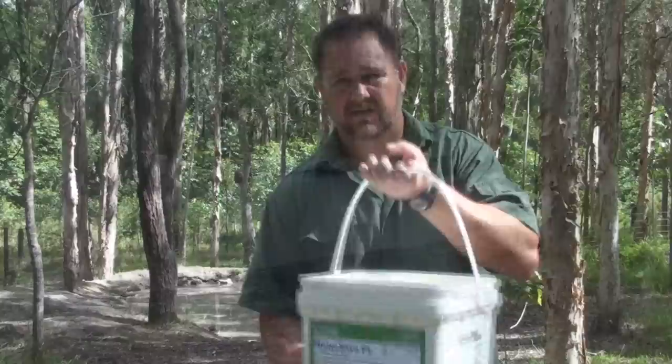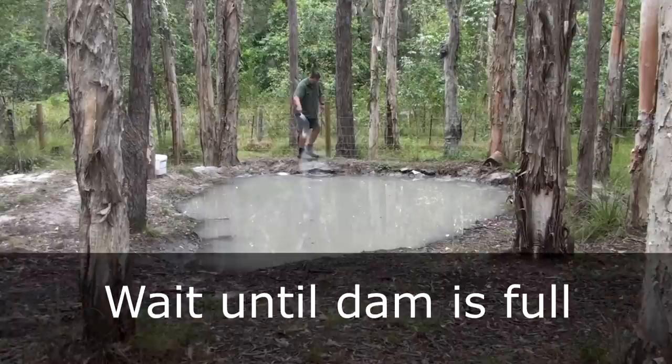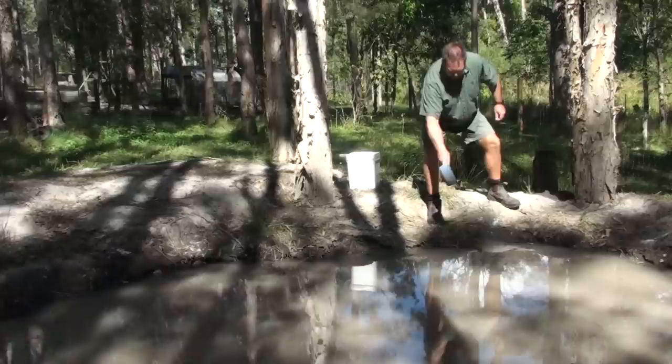All you simply do is use 100 grams of this stuff per square metre — that's the overall generic way to use it. But I really concentrated my powder around the back of my dam wall because that's where I knew the leak was coming out of. I did sprinkle it all over the surface but I put a bit extra around the back where I knew that leak was.